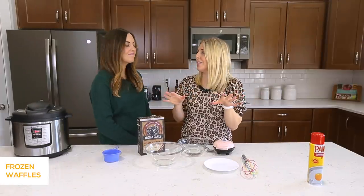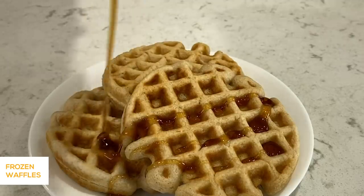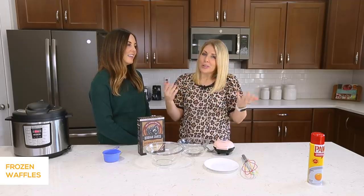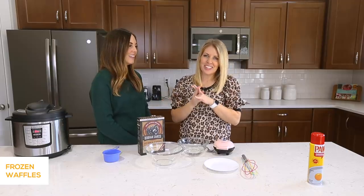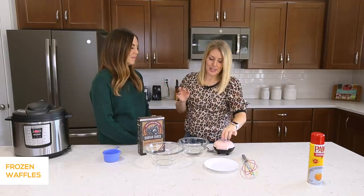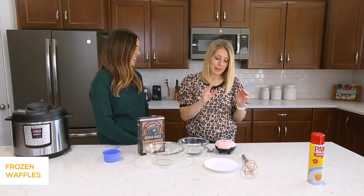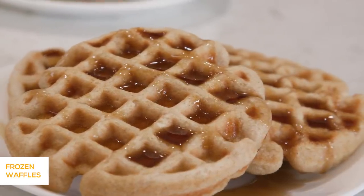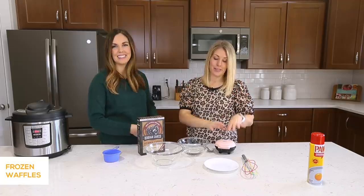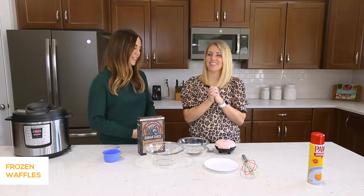Our last recipe — we're going to show you how to freeze waffles. I wouldn't suggest freezing pancakes because when you cook them again, lots of times they're soggy. I found this cute little mini waffle iron that makes single servings. It makes them the perfect size to stick in the toaster oven or toaster. I make a lot of these and then freeze them — it's like homemade Eggo waffles, but they taste so much better and they're better for you.